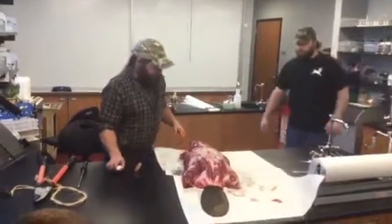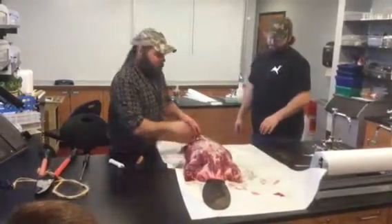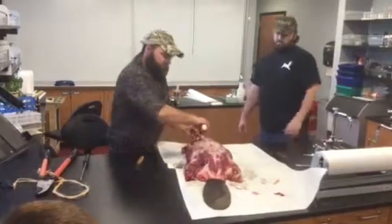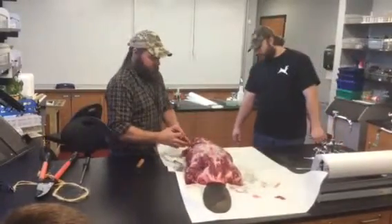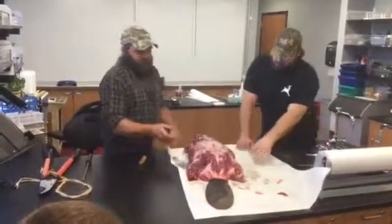Once you get done with that, when you got him up like this, what we would do is take a knife, just work him all over, cut all the meat off in chunks about that big, throw that in the bucket and freeze it and what not.